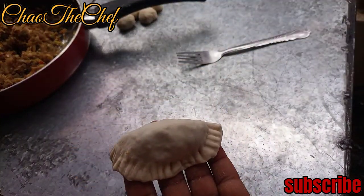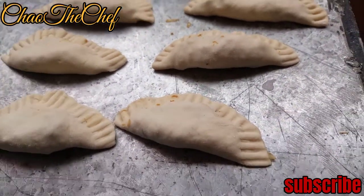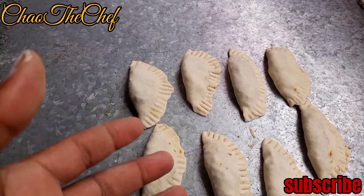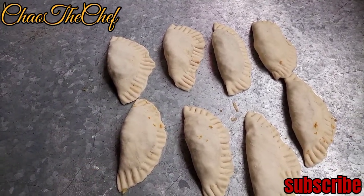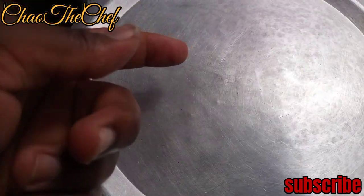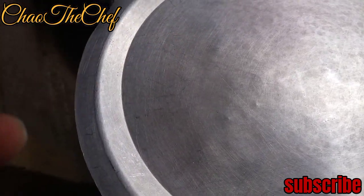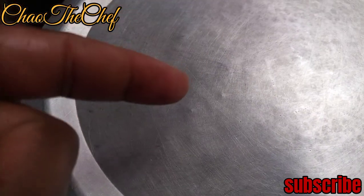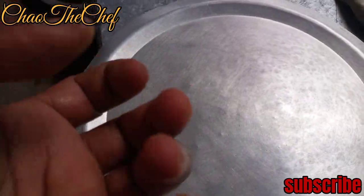And here we are — we are done folding, so from here we will be steaming them. Place our momos in the steamer, but just before we do that, apply some cooking oil on the surface so that they don't stick.